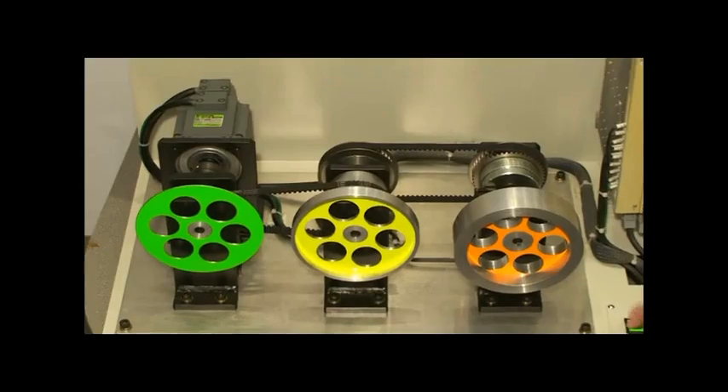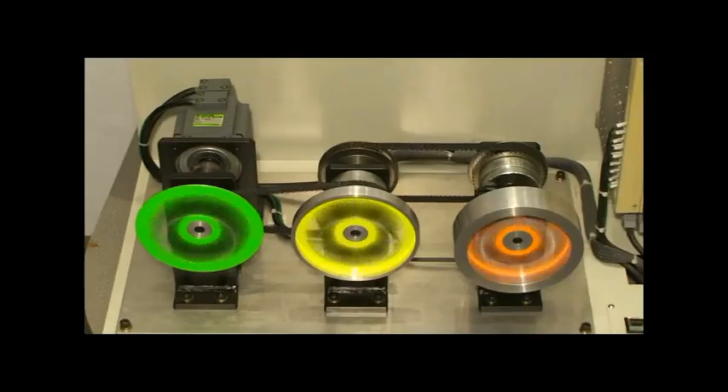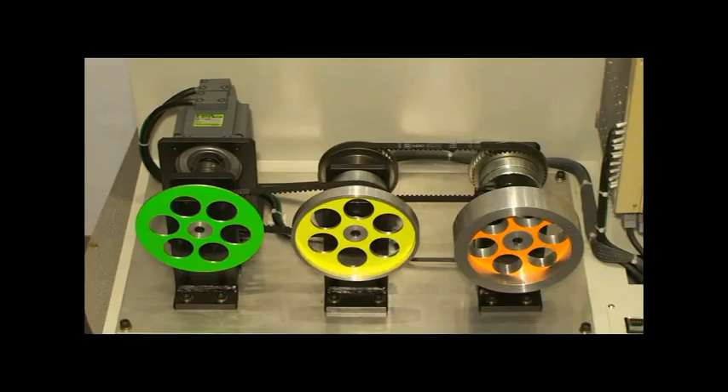The servo motor turns the initial load, and after a short time the next wheel is added, which increases the load. Changing the load can provide instability where oscillations occur.